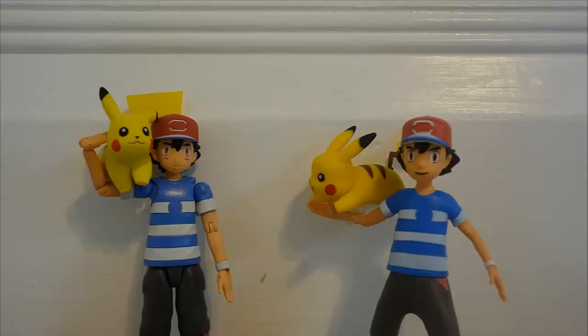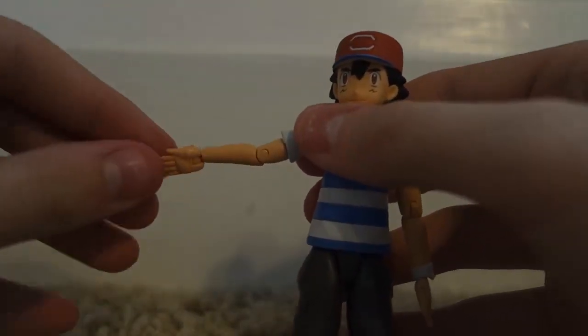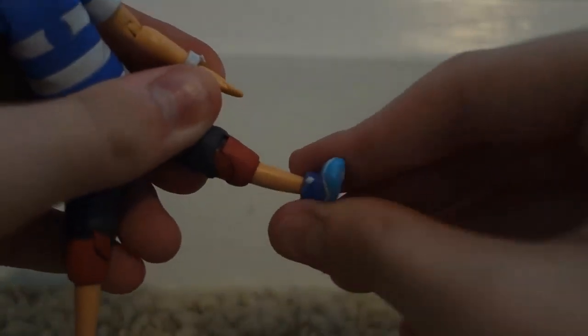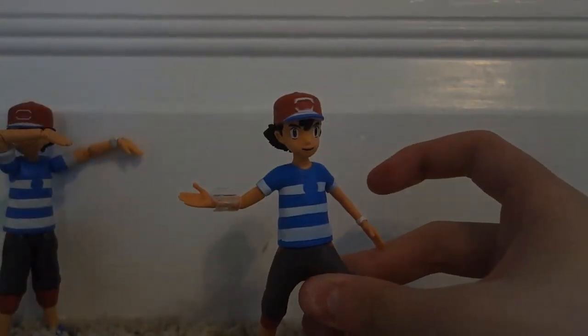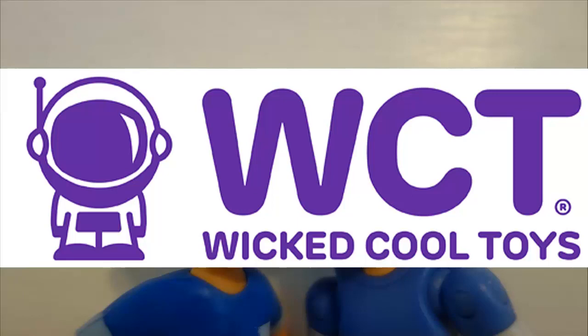Wicked Cool Toys is the new toy master of Pokemon in America, which means that Tomi, at least the American branch, lost the Pokemon license. They may get the license back, but for now Tomi's Ash figure is no longer available in stores. However, I was able to find it at Gamers World for $17 to $20, and I ordered it on Amazon for $13. Wicked Cool Toys' Ash just came out and is still around — I found mine at Target for $10, the same price as a World of Nintendo figure. So overall, Wicked Cool Toys wins for availability and price point.